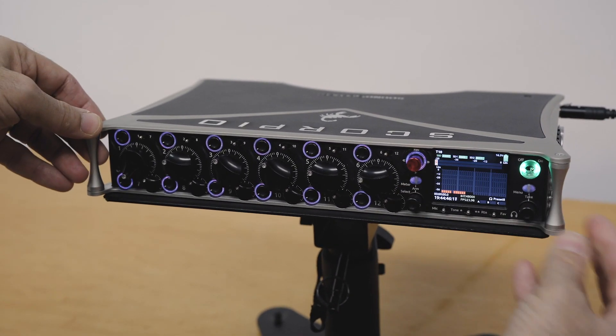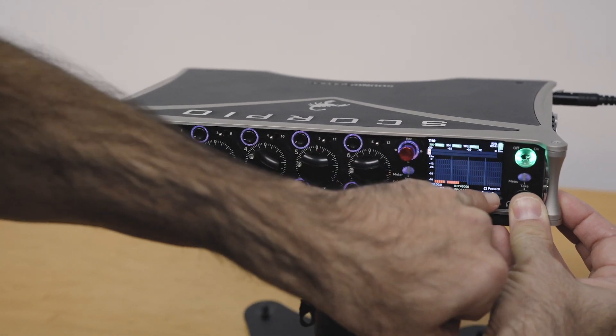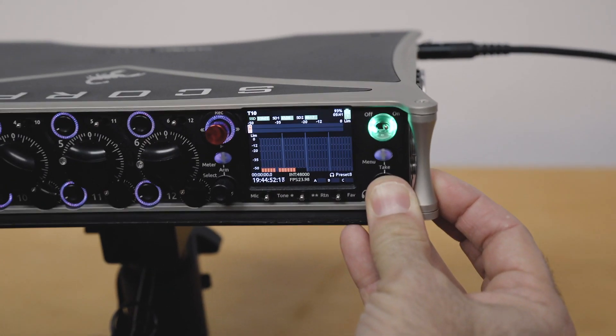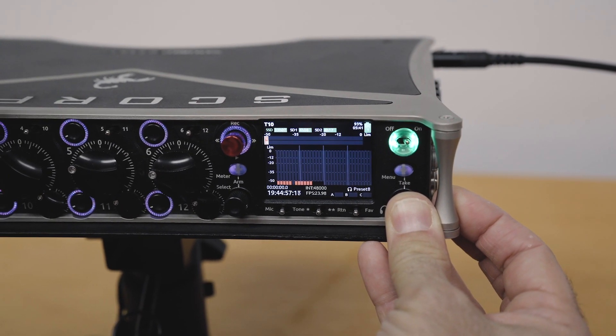And if I hold the headphone button here — keep an eye on the bottom corner — and I flick the PFLs, I'm switching very quickly between the 12 headphone presets.